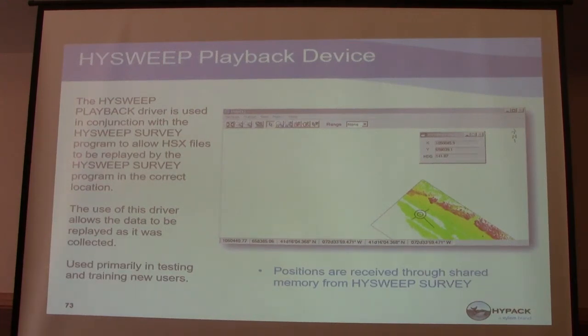The HiPAC playback driver is used in conjunction with the HiPAC survey program to allow HSX files to be replayed by the survey program in the correct location. This is replaying a survey you've already collected — you bring your raw HSX files in and it replays them. You could come back and show your whole data survey to your boss, show them what you went out and did. The use of this driver allows data to be replayed as it was collected, and it's used primarily in testing and training new users. You can set a new person down and show them a survey you've already done so they can see what it looks like before getting out in the field.